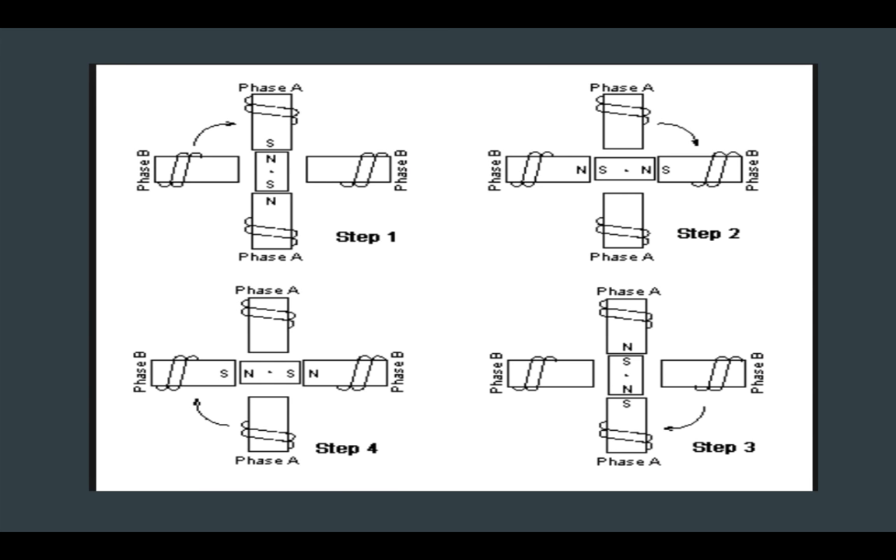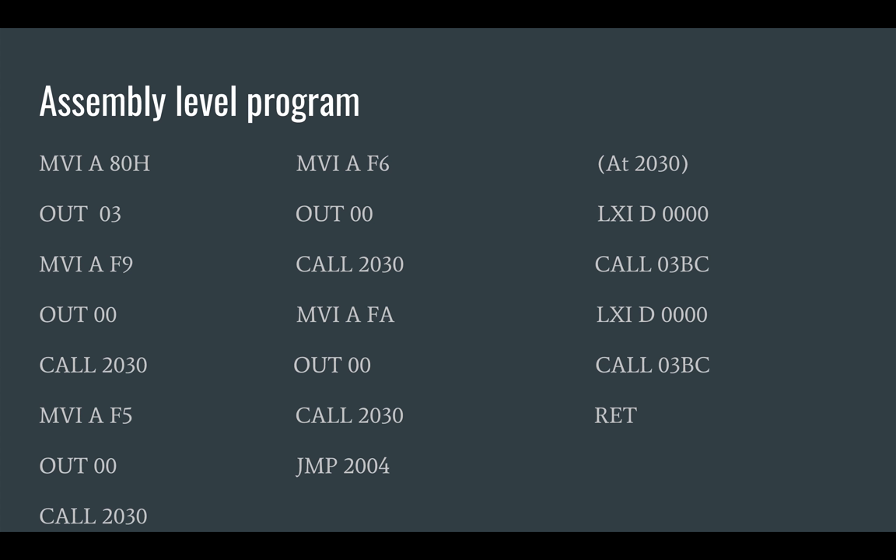Here you can see how the electromagnet changes polarity with respect to input pulses and drives the motor forward. This is the assembly level code for interfacing. Here we are using programmable input-output ports. The first two instructions are used to initialize the output ports. A value is passed to the accumulator which is passed to a port with a given address; 0-3 represents that the value is passed to the control register.